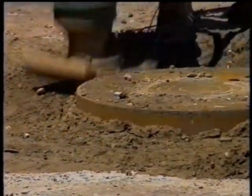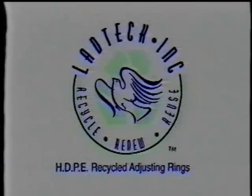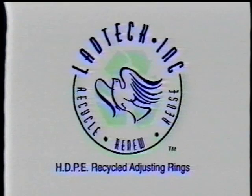We at LADTEC realize that you, as the construction professional, will experience some field situations and conditions that we have not addressed in this video. If you have any concerns, questions, or suggestions, please contact your local distributor or you may reach us directly at 1-877-ADJ-RING. If you choose to reach us by mail, send all inquiries to LADTEC, Inc., 6704 Meadowlark Court, Lino Lakes, Minnesota 55038. You may also reach us through our website at www.LADTEC.com. We at LADTEC thank you for your interest in our products and look forward to hearing from you.